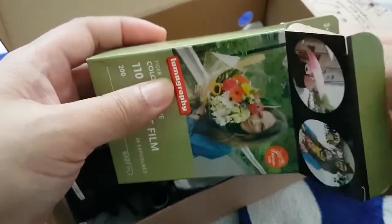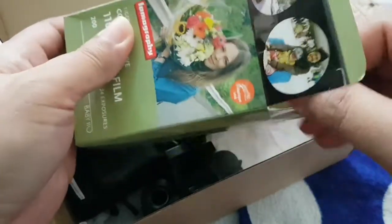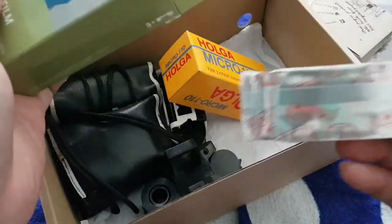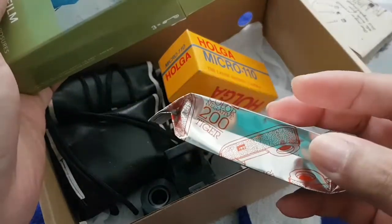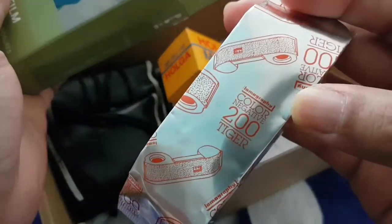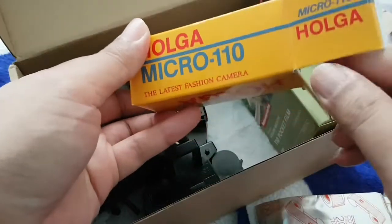Hi guys, today I'm showing you how to load a 110 film on my Holga Micro 110 camera. So this is the film I'll be using, and here's my camera.